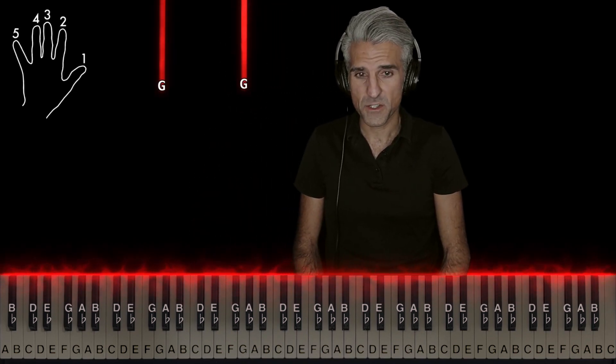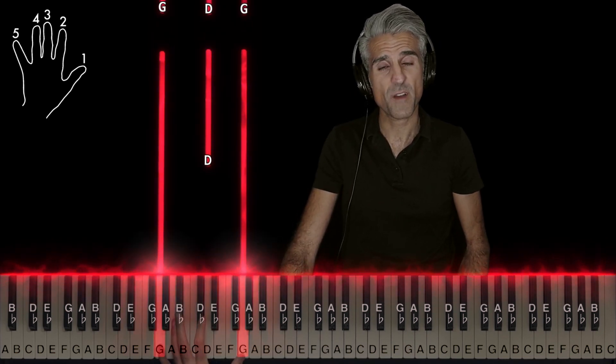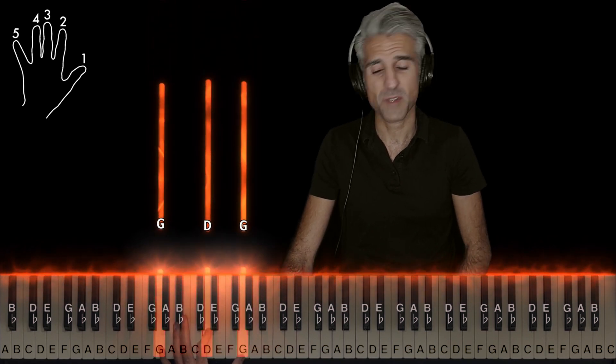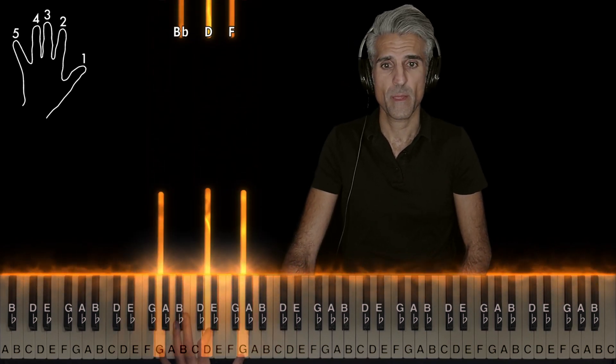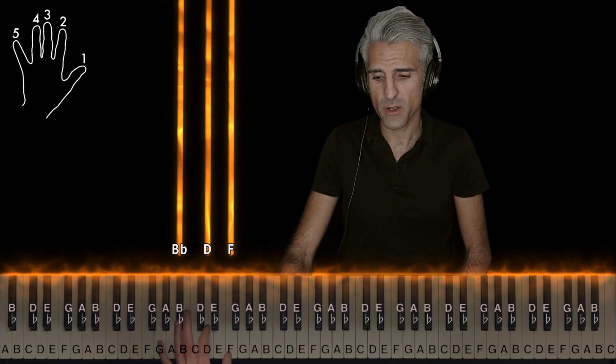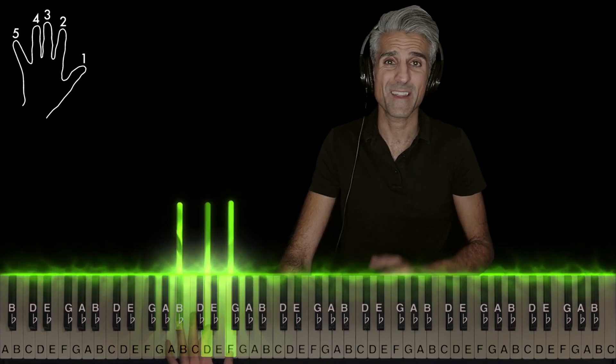Let's start out with the left hand first, real simple — two G's, octaves, use five and one, and in the middle add a D. So you're going to play that at the same time. And the next chord here is a B flat major chord, use fingers four, two, and one — that's the left hand.